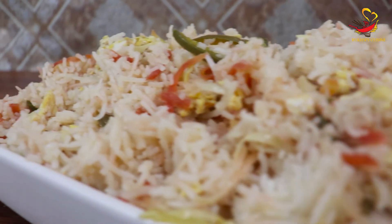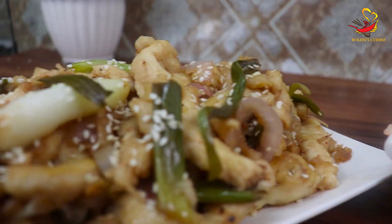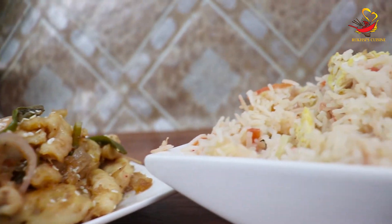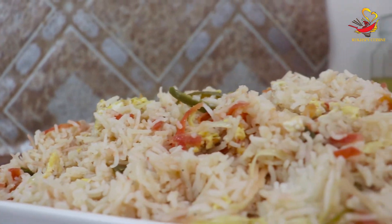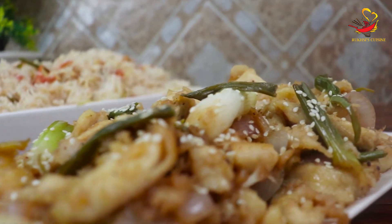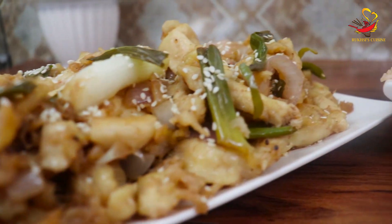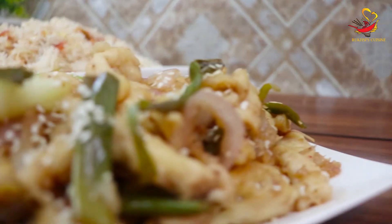Serve it with fried rice. This is a very tasty and special Chinese dish. You must try it at home, and I will be waiting for your feedback. I will be back with a new recipe, new dish, and new food. May God keep us all in comfort.